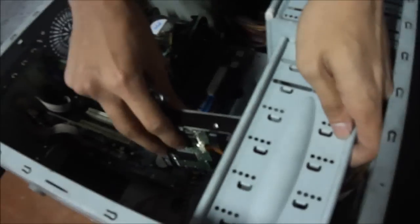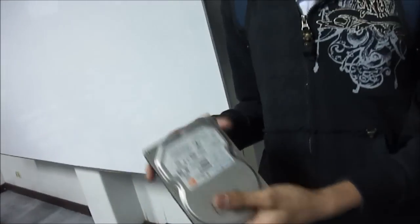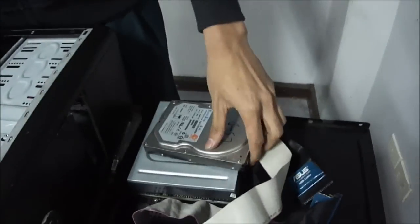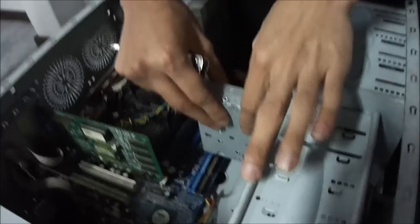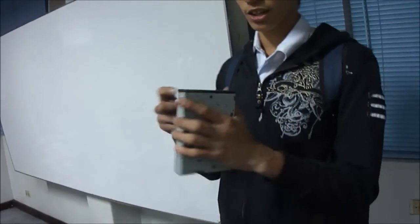Then we'll remove the card drive. This is the card drive, so we'll remove it.